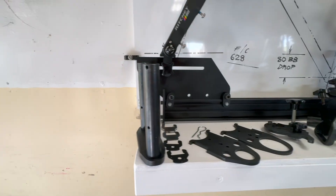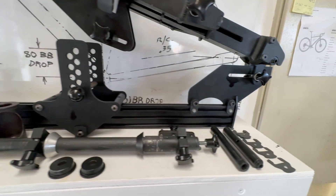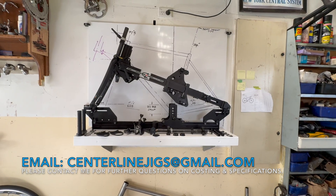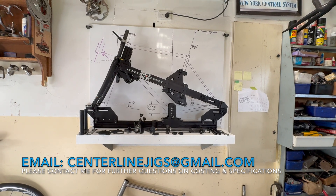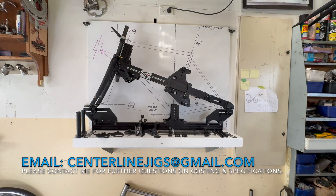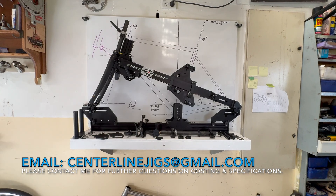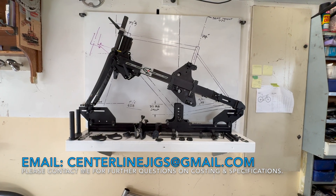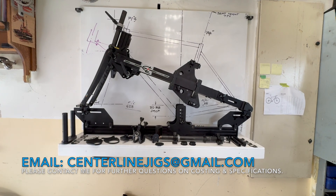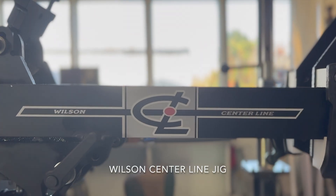Here is the centerline frame building system. It does not include the fork and headset, but does include the following options: three fork and headset combinations, quick release and 12mm through-axle ability, threaded English bottom bracket ability, 36 and 46mm diameter head tube scribers, and the ability to use a 28.6mm seat tube. Please contact me if you have any other special requirements. Thanks for taking the time to check out my jig.